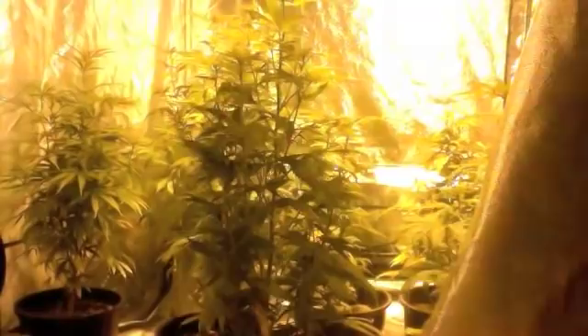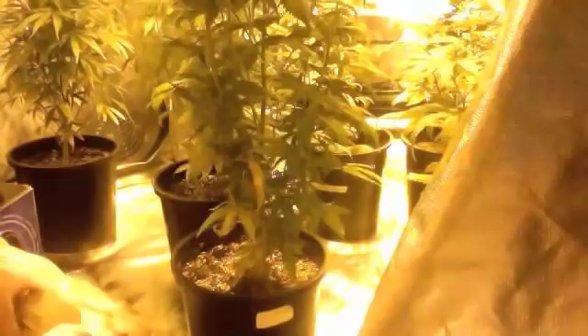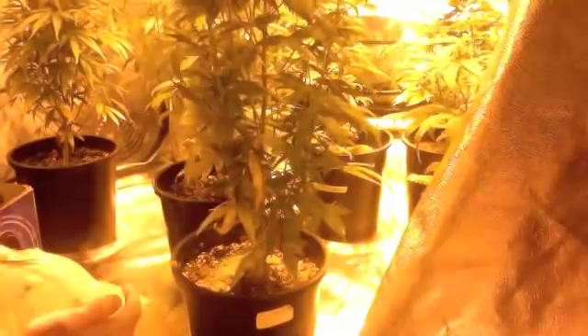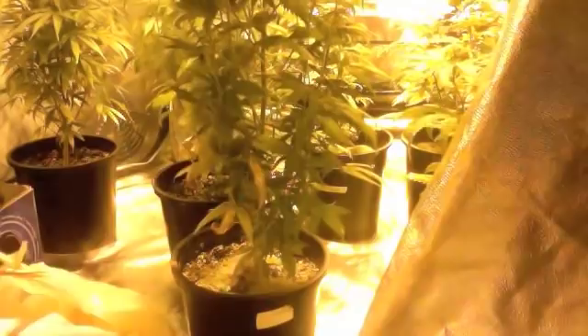Welcome to my grow tent. I just wanted to show you how much sand you should put in the soil to kill fungus gnats or thrips. I've been having trouble with them on and off. I got a sticky trap to monitor them.